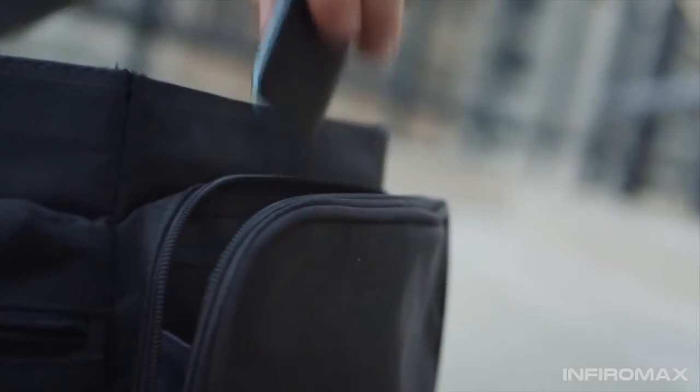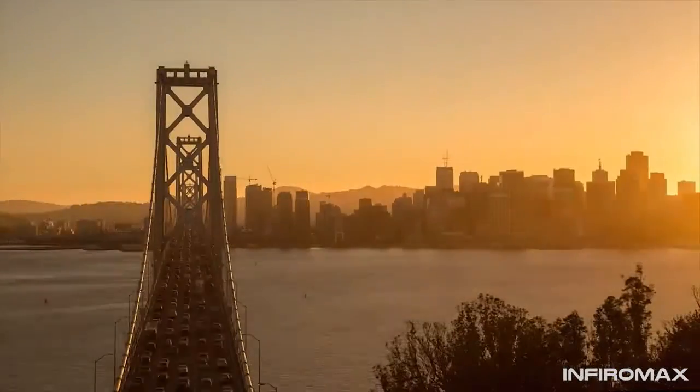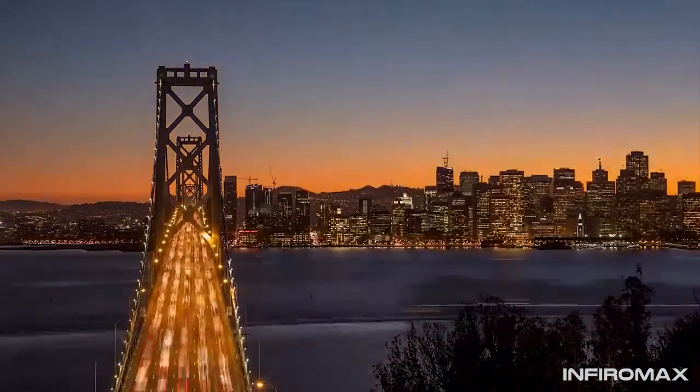Pulse is also the most powerful time-lapse trigger on the market. So whether you are taking your very first time-lapse or going for the holy grail — a day-to-night transition — Pulse has you covered.